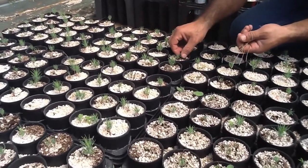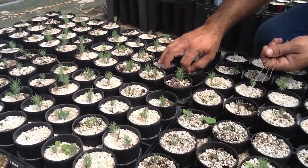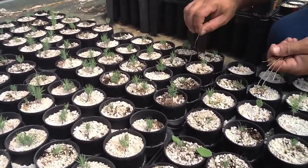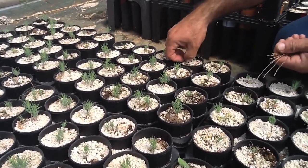The grower here is thinning his young seedlings a tray at a time. He is careful to remove all but one seedling, often selecting the tallest or most centered in the container. Be sure to dispose of the thinned seedlings so they do not rot or potentially cause disease in your crop.